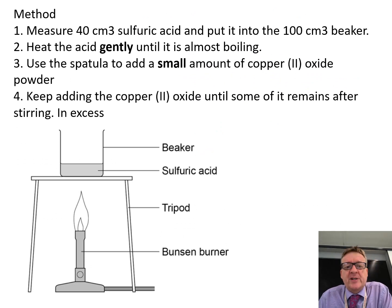The method. Measure 40 centimetres cubed of sulfuric acid and put it into a 100 centimetre cubed beaker. Heat it gently. You've got to be very careful because hot acid is going to have more serious side effects — if you get it on your hands, you could have a problem. So you've got to work very, very sensibly.